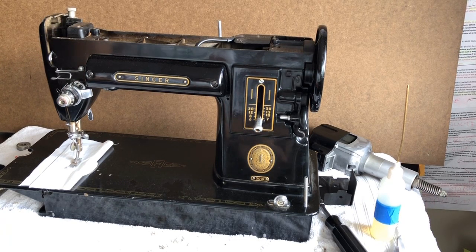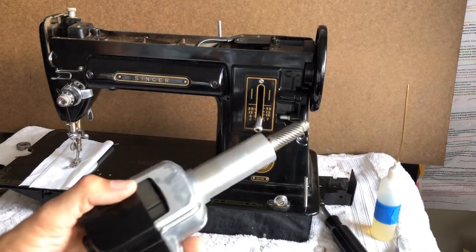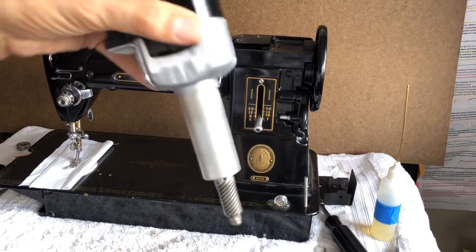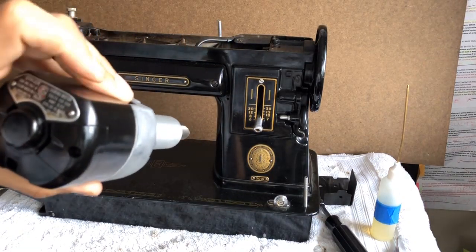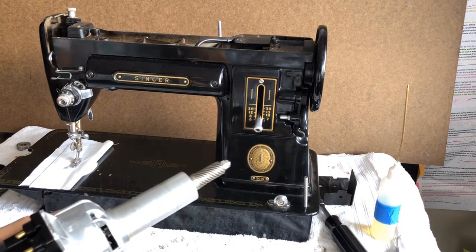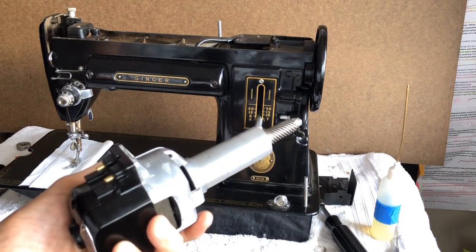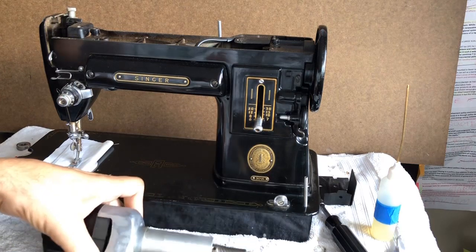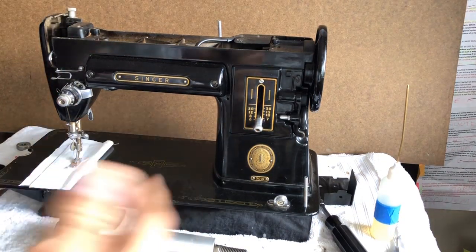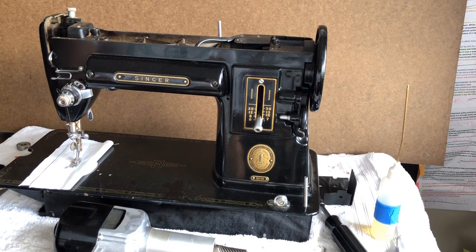Welcome back everyone to the Vintage Sewing Machine Garage. This is the video installment where I will be putting the Singer Slant-O-Matic Direct Drive Motor — the one I call the ice cream cone, you may have a different name for it — back into the machine. Just like taking it out, it's a relatively simple procedure. I thought I would go over again some of the things you've been seeing in this little motor series of videos on this particular motor and machine.